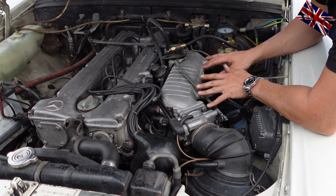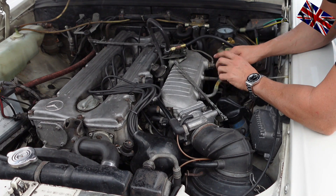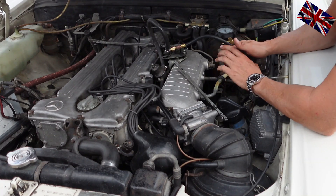Here we go — M110 engine with direct injection. As you see, the needle shows 2.7 bar or 40 psi, which is way too high.